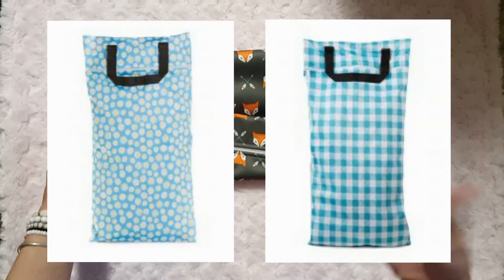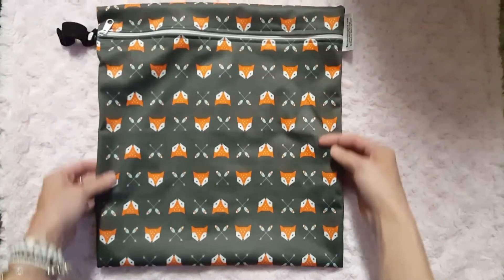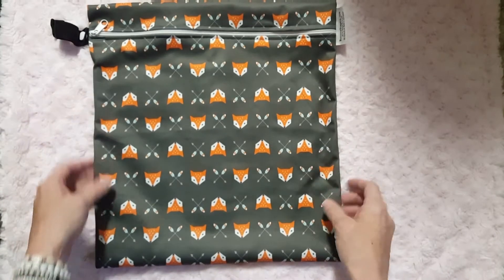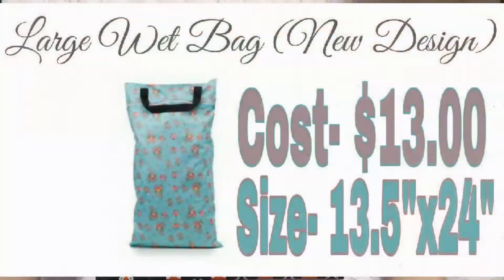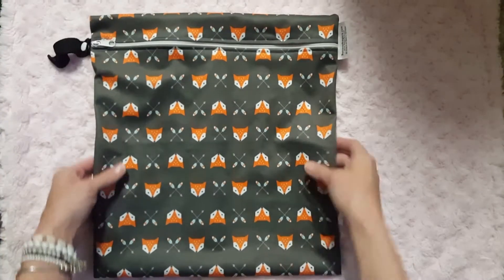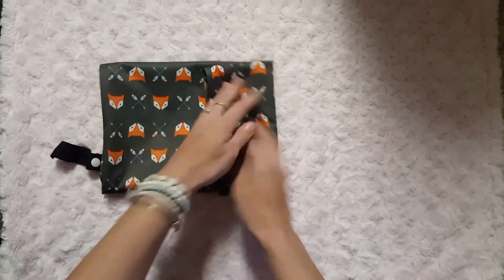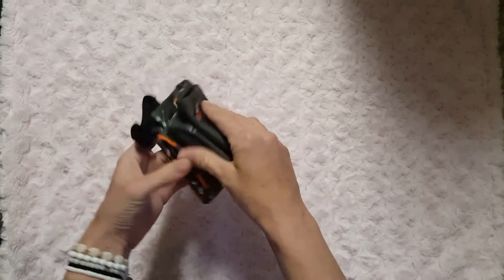The medium wet bag is ten dollars and is significantly bigger than other wet bags I've seen at the same price from other companies. The large is only thirteen dollars and is twenty-four inches tall, which is a phenomenal price for a really good wet bag. It's so soft — I love how soft their PUL is — and it folds up really tiny and compact.